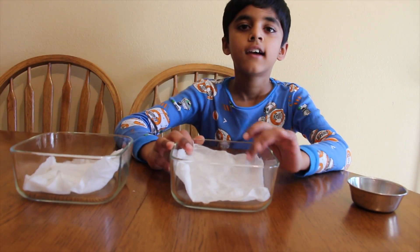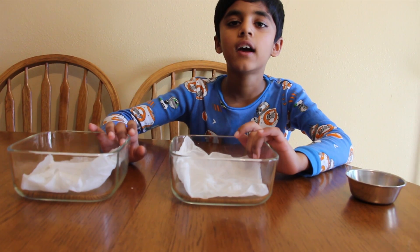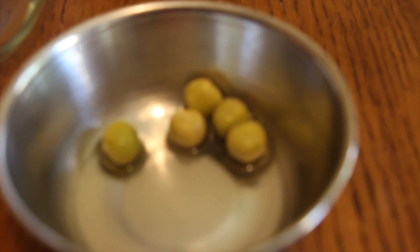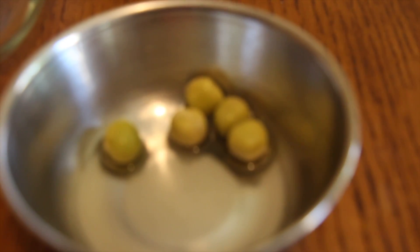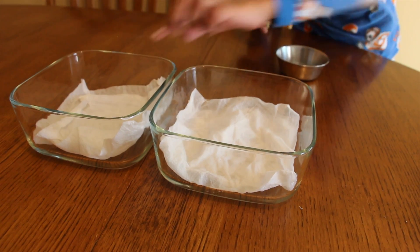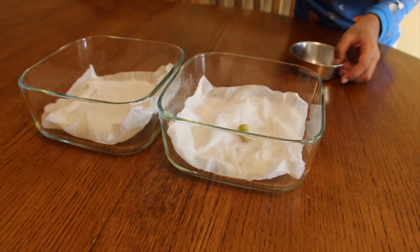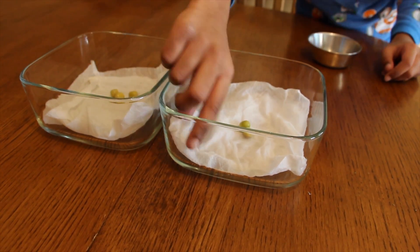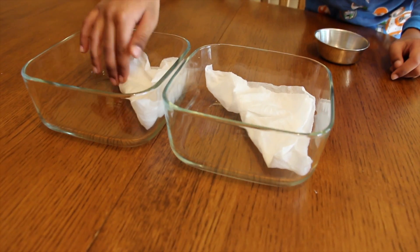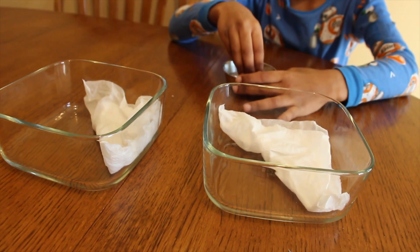Now put them in the bowl. I'm going to keep one next to the window where there's sunlight. Then the second one, I'm going to put in the oven. I soaked the pea seeds for one day so it will be easy for the germination. Now I'm going to add some seeds in this one and this one. Now I'm going to close it.